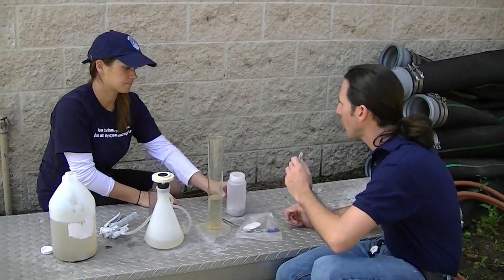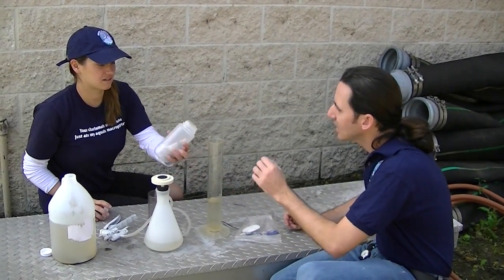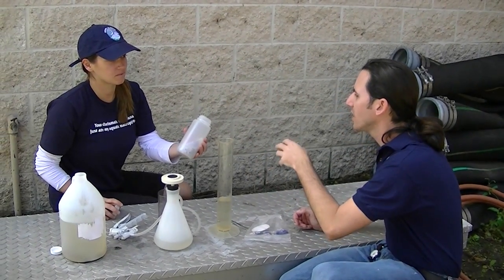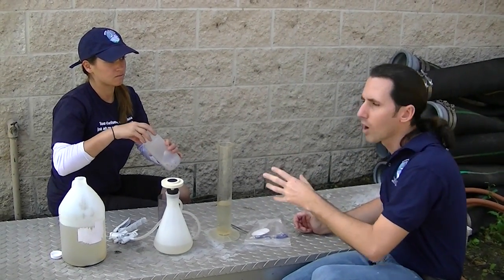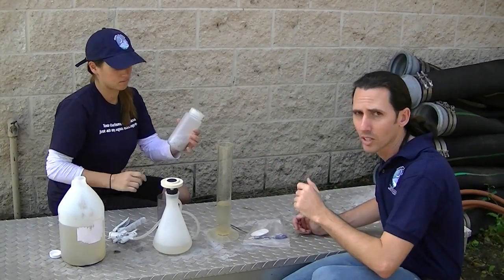Now we're going to put it in our bottle of desiccant. Desiccant are these little crystals — they basically absorb the water so it keeps the sample drier. You can use one bottle of desiccant for all the samples that you take on the lake.